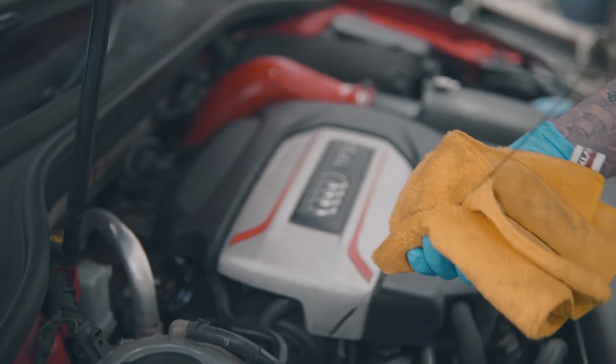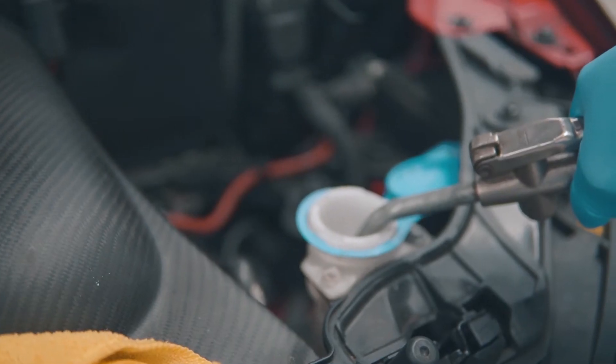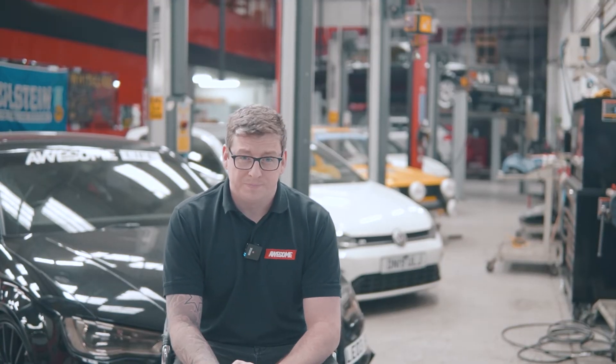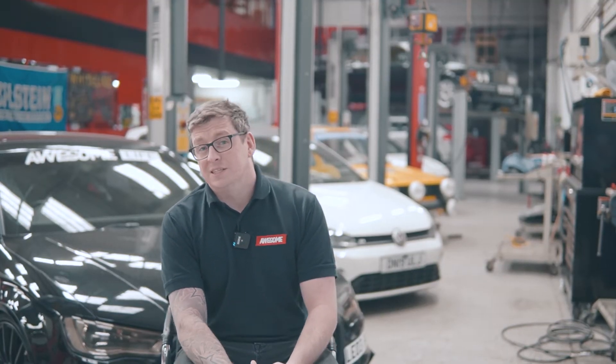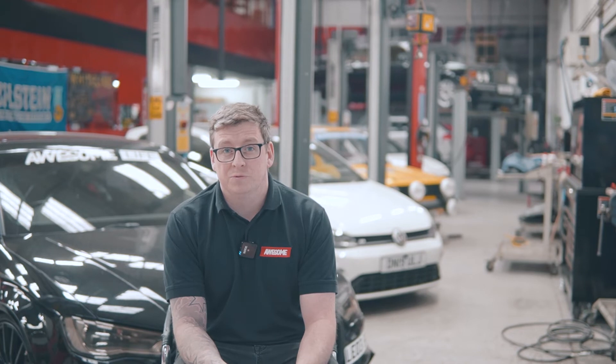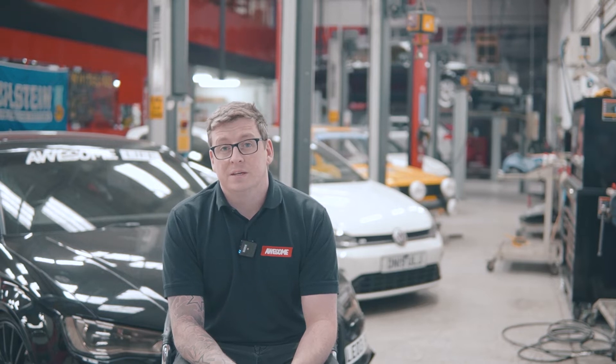Other things to check: your levels — making sure your oil level, your water level, and your washer levels are all topped up and where they should be. Also checking your tire pressures — that's a big one. If you've got any small leaks or just over time the tire pressures go down a little bit, keeping on top of those and making sure you're running with correctly inflated tires will help your tires in the long run.